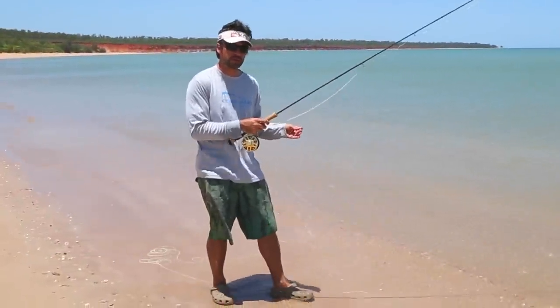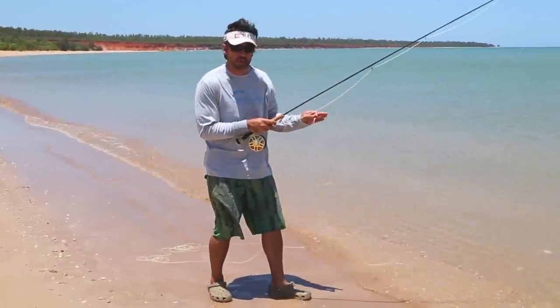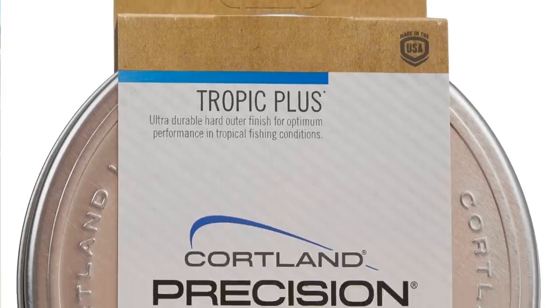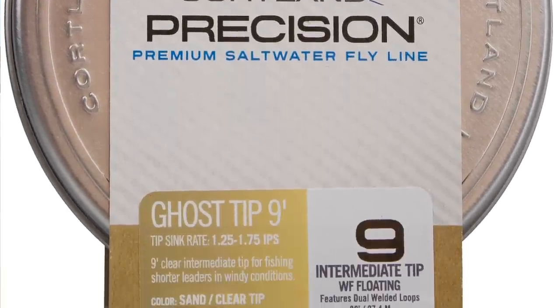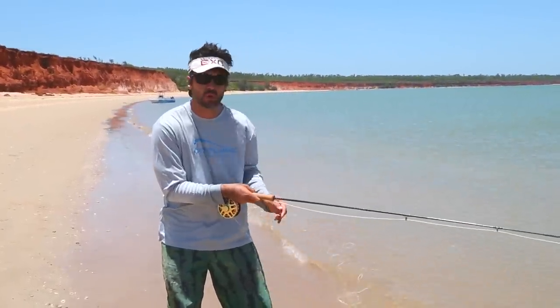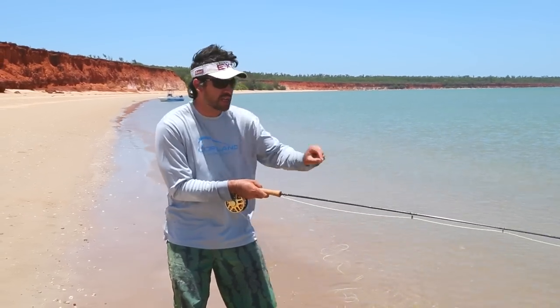We've caught a few fish on the Liquid Crystal floating line. It's gone a little bit quiet now so what we're going to do is switch to an intermediate line, which is a Tropic Plus Ghost Tip. The Ghost Tip line features a nine foot intermediate tip which allows you to get down under the surface of the water and get fish that are just hanging below.